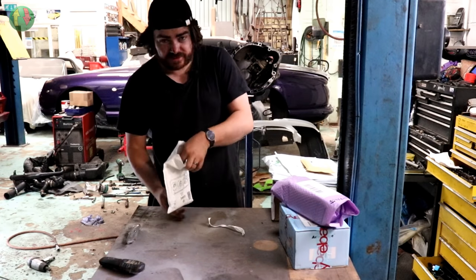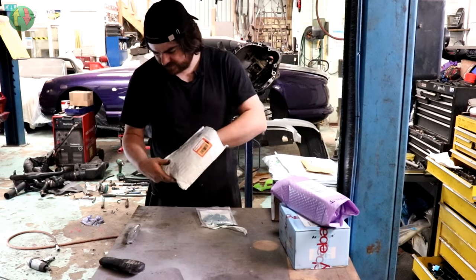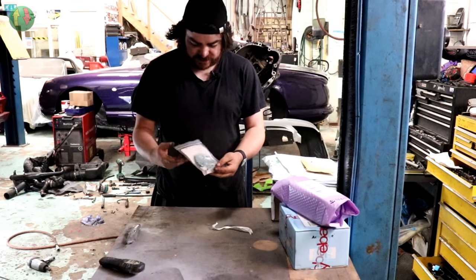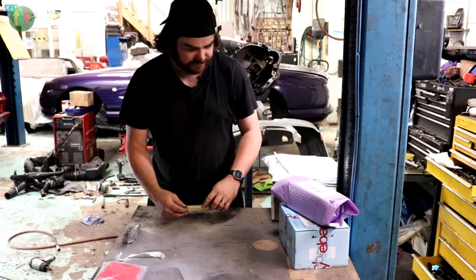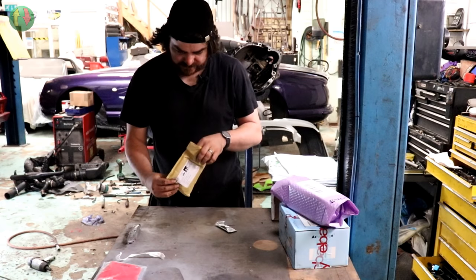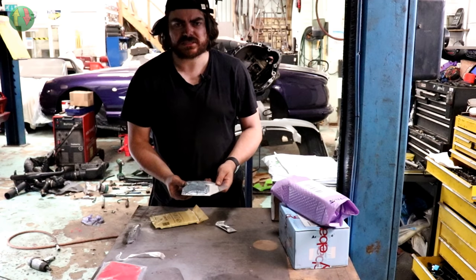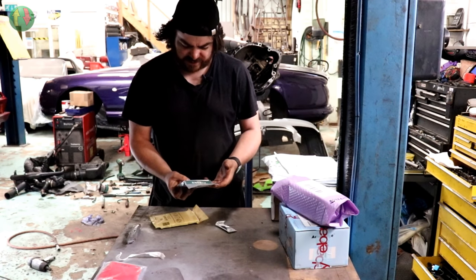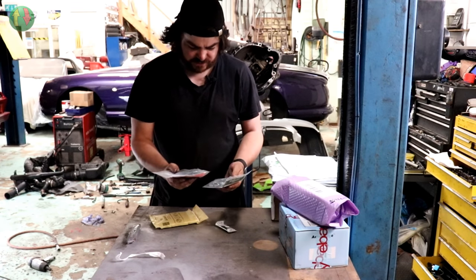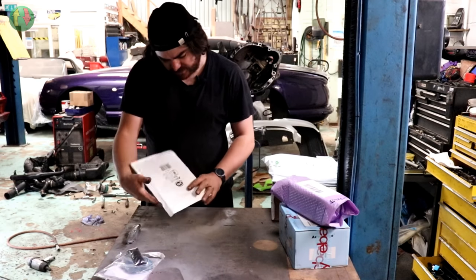Opening a jiffy bag: rear brake pad fitting kit - in fact a pair of them - and some grease. So there are fitting kits for the rear brake pads, but not the actual rear brake pads yet.